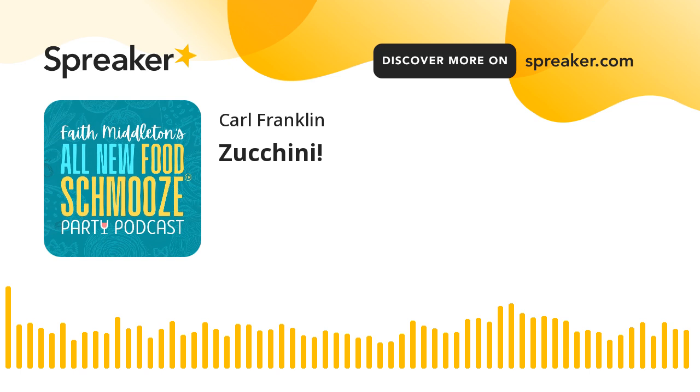Welcome to this fresh edition of our podcast faithmiddleton.com. Zucchini - you can cook it fast and delicious, that's the great thing about it, not to mention the taste. My food buddies on this show are Chris Prosperi of Metro Bis restaurant in Simsbury, Connecticut, Joanne Church in New London, our editor and contributor Carl Franklin, and of course our mascot, my corgi mix Bonbon, who's curled up in his bed as usual.